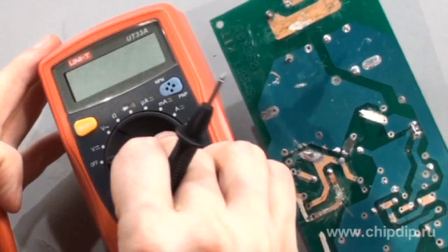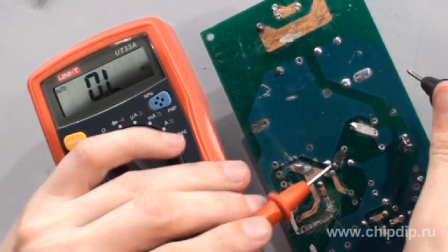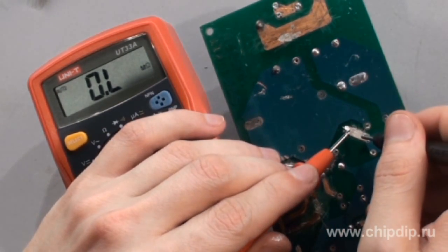Now let us check the continuity of the tracks. To do this, we need to measure the resistance with a multimeter. The resistance must be close to zero.